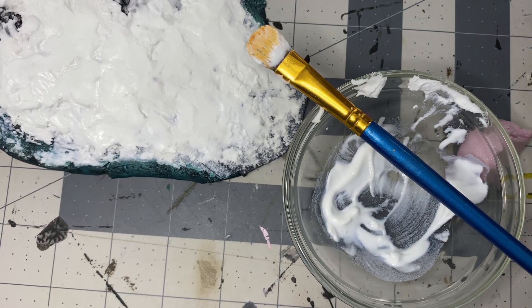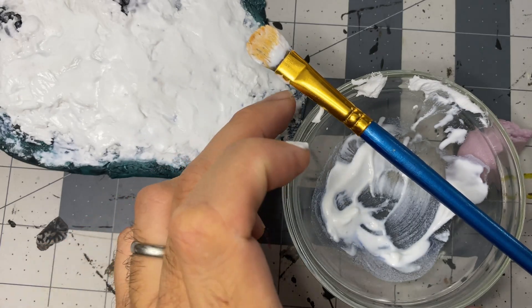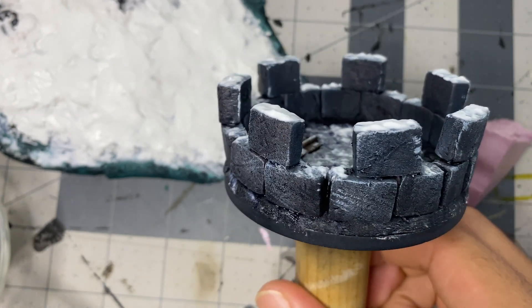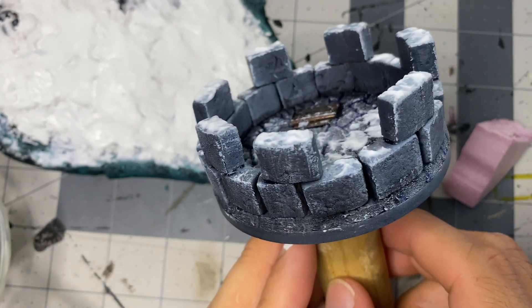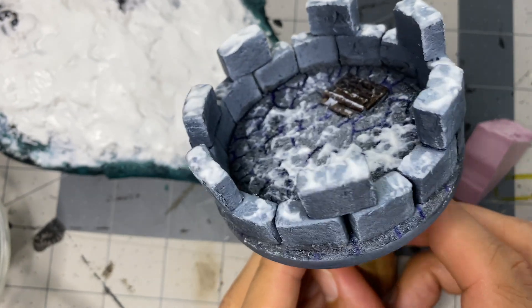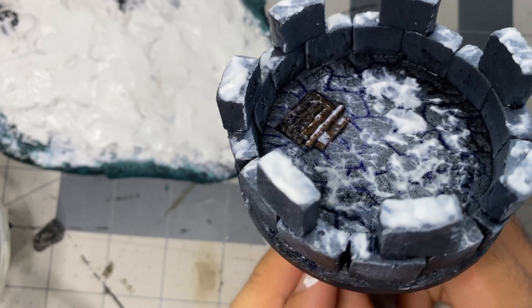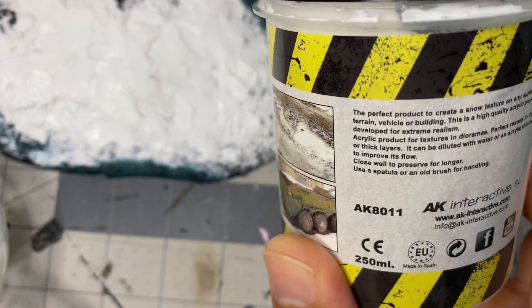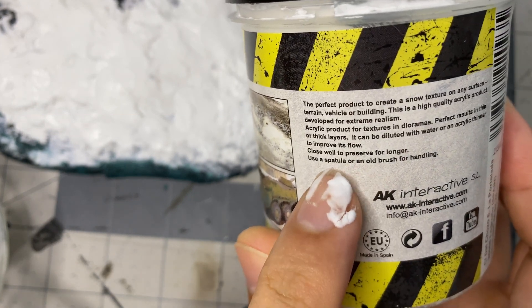Then I decided to get crazy. I had the wild idea that if I put some snow texture in a small container and then thinned it with water, what would it look like? The result was fan-friggin-tastic. Look at the tower top — I wish I had the entire set looking like this. You would think someone would be smart enough to put instructions on the bottle saying it can be thinned with water or some kind of acrylic thinner. Damn it — it does.